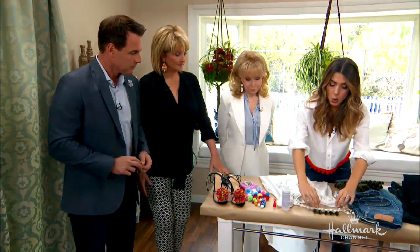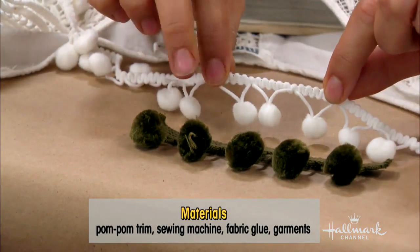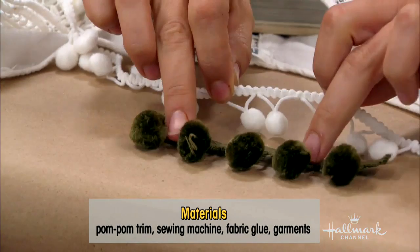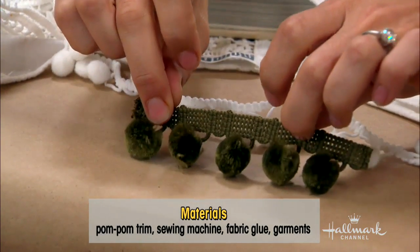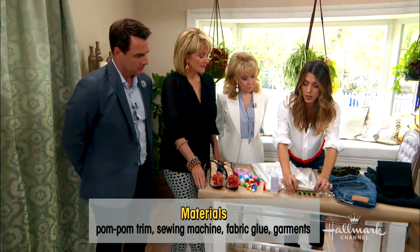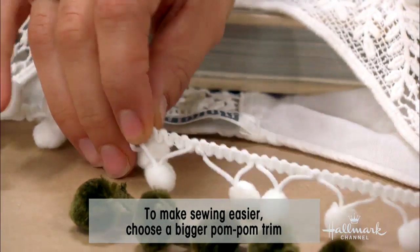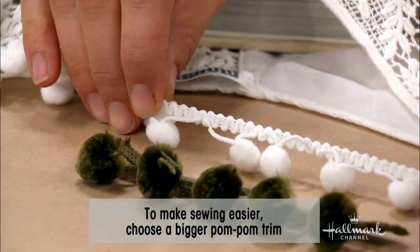What materials are we going to need to make this besides our pom-poms? When you're going to buy your pom-pom trim, take a look — there are a couple of different sizes. Not only is the actual size of the pom-pom different, but the binding is different. If you're going to sew it and you're not the best sewer, I would recommend getting the larger size because that trim is wider and gives you more surface area. Whereas the skinny one like this can be a little bit more difficult to sew really well.